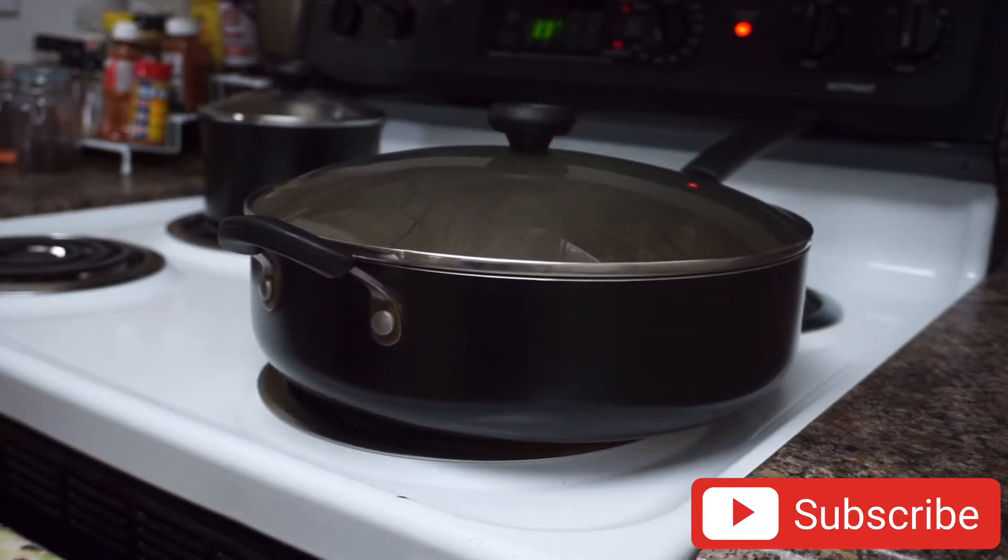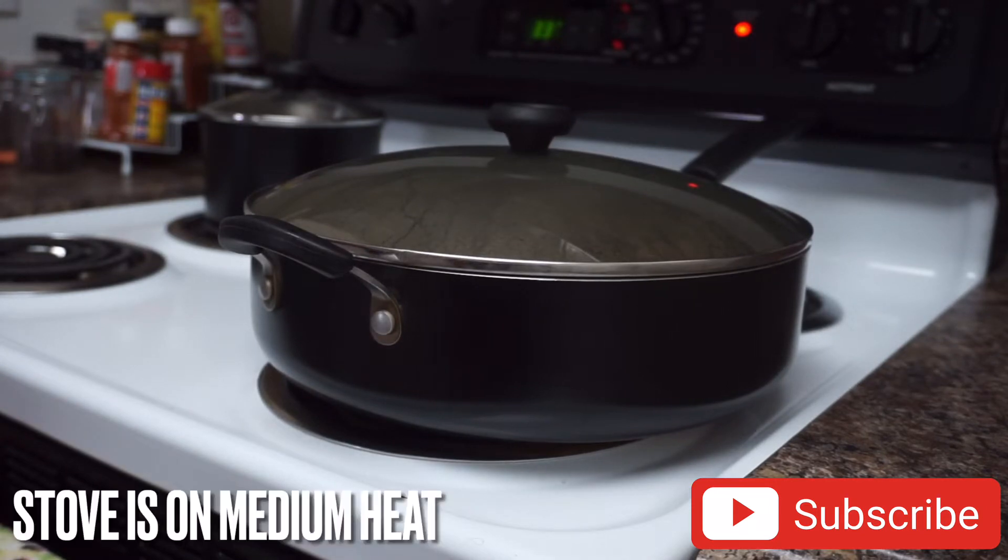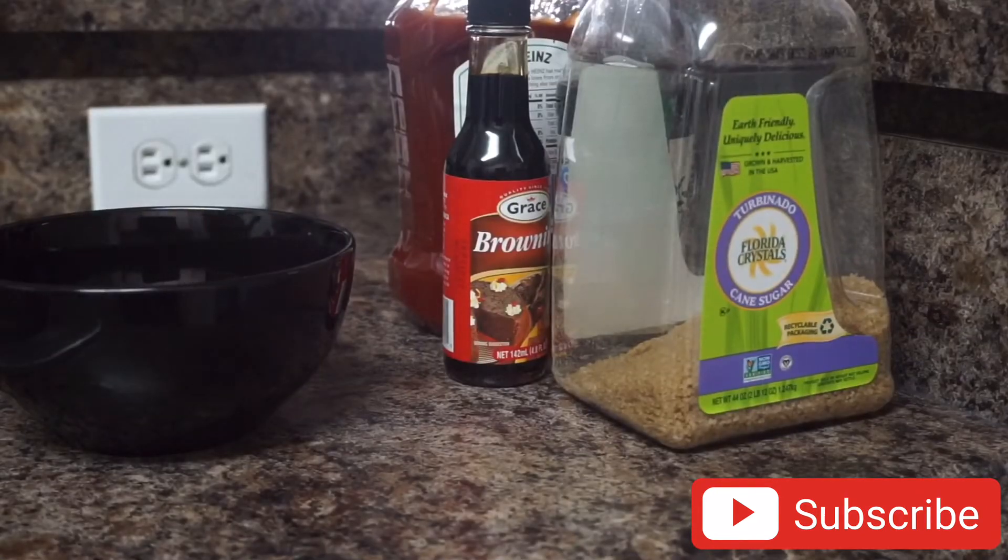I'm gonna cover the oxtail and allow it to continue cooking for about 30 to 40 minutes before I come back and check on it. In the meantime I'm gonna make some sauce for my gravy and also to add a little bit of color back to the oxtail.